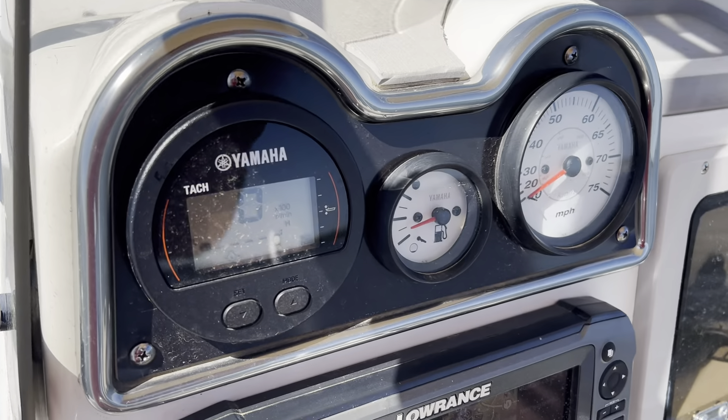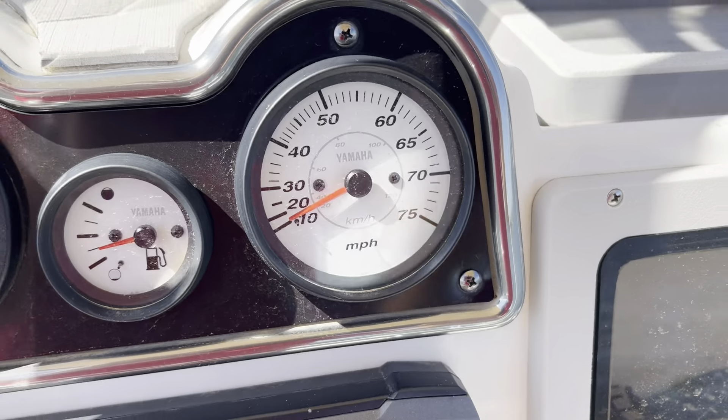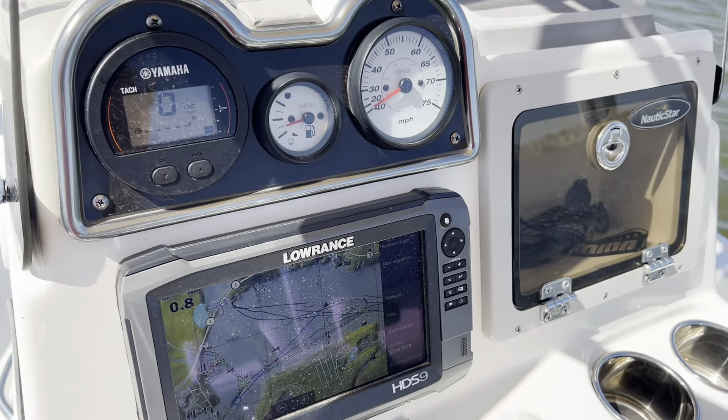We'll start off with the gauges up here. We've got a digital tachometer, analog fuel gauge, and analog speedometer. You'll see those working whenever we're running the boat.